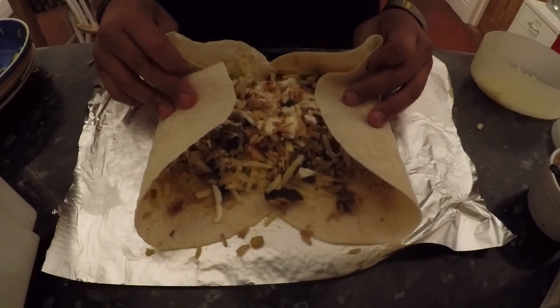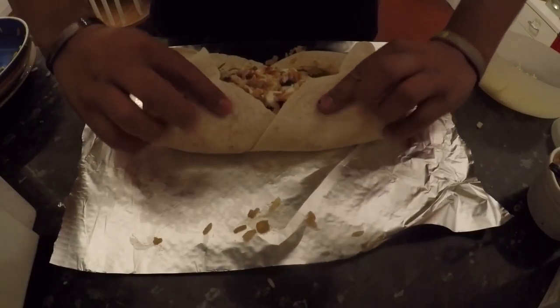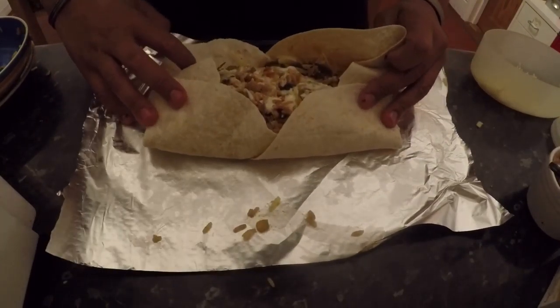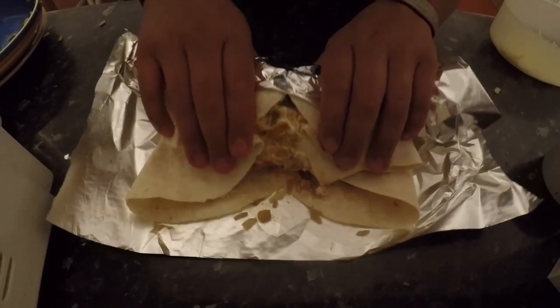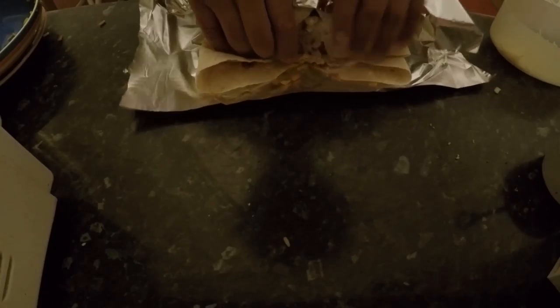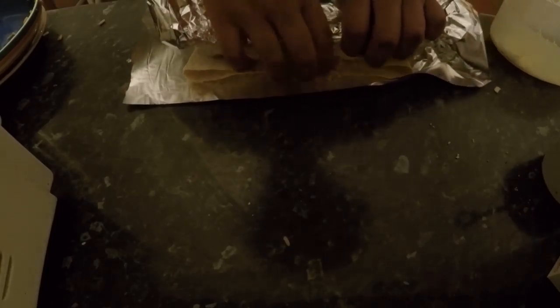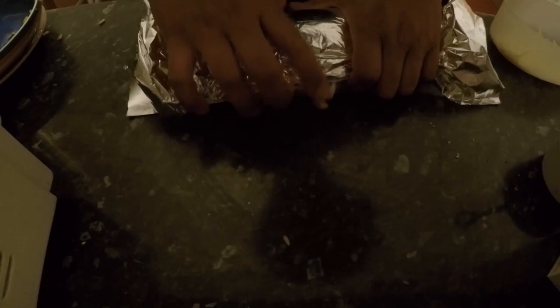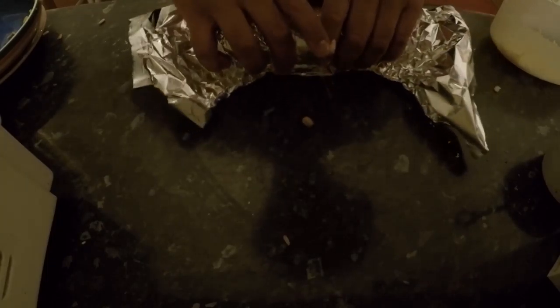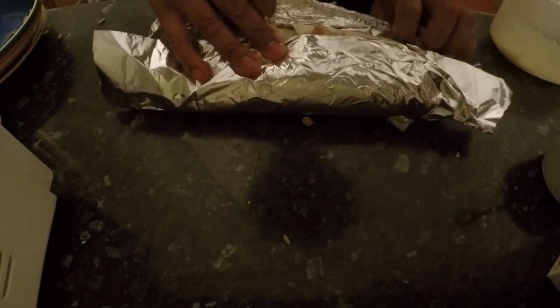Sour cream. The sour cream will be at one side. Mash it in a bit. This is huge. I'd rather it be fat than long and thin.